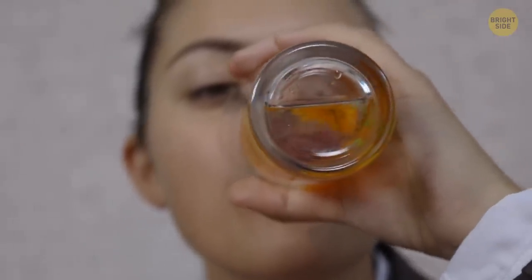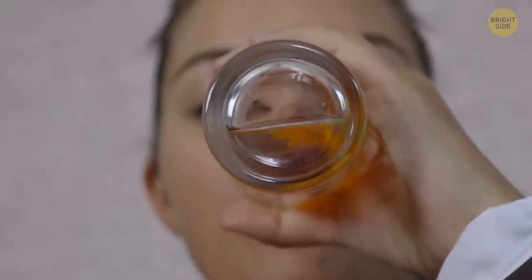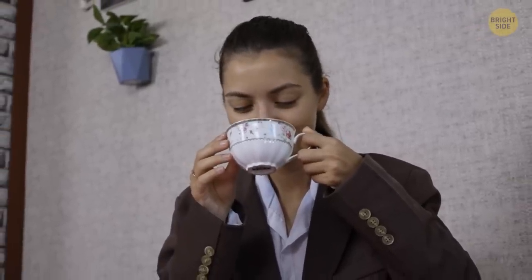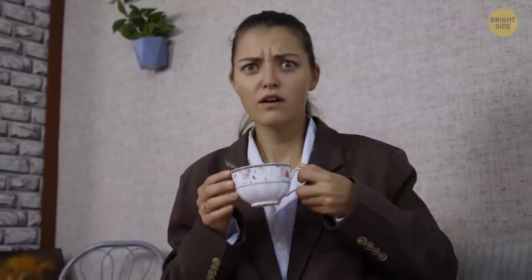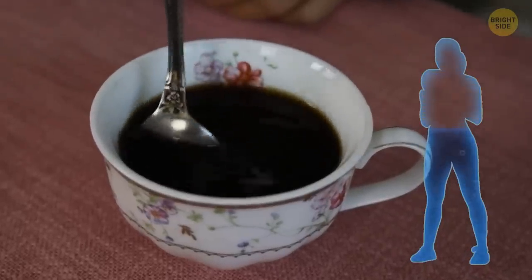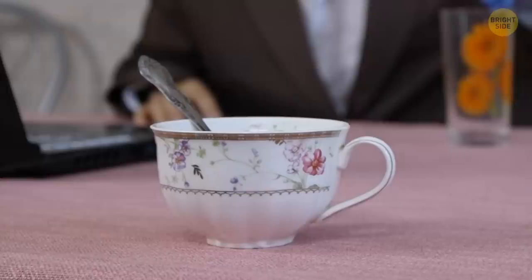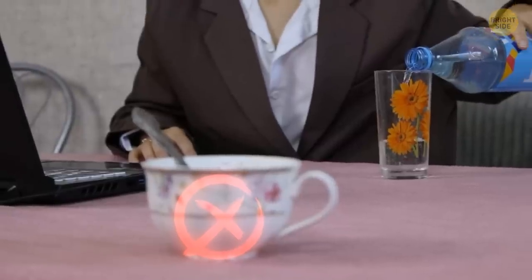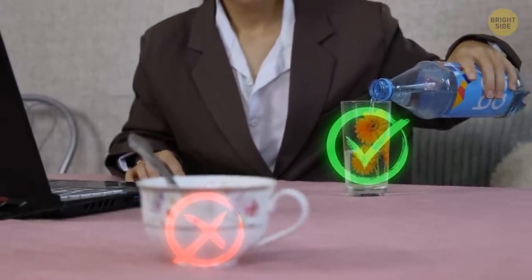Drinking sufficient water is crucial if you want to feel energized during the day. If you prefer stimulating your brain with coffee, remember that caffeinated drinks may act like a diuretic, which means they can cause slight dehydration. It's recommended to be careful with consuming too much coffee and to drink still water to replenish the natural balance.